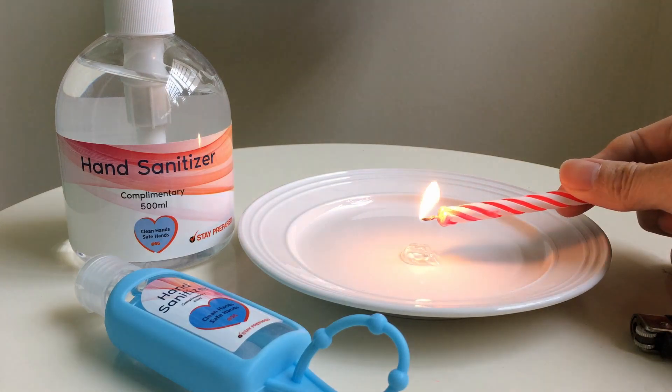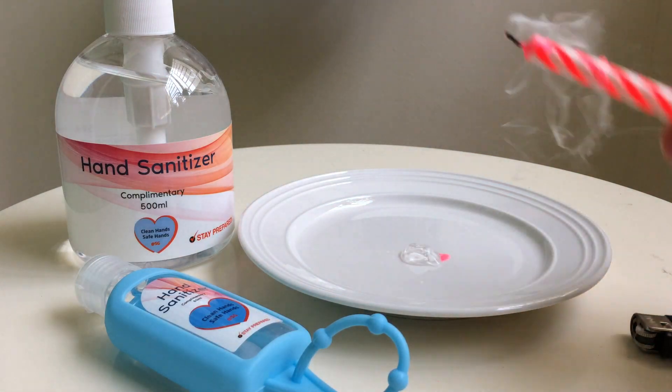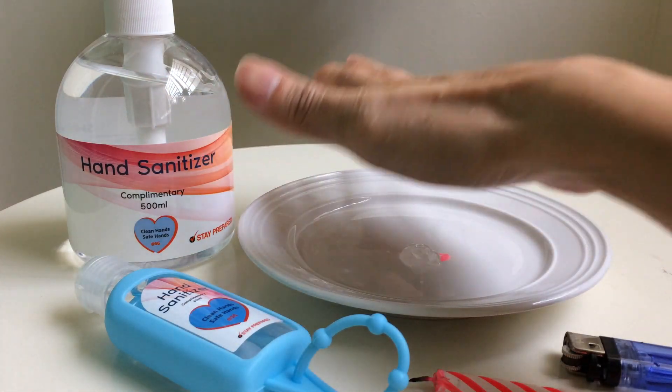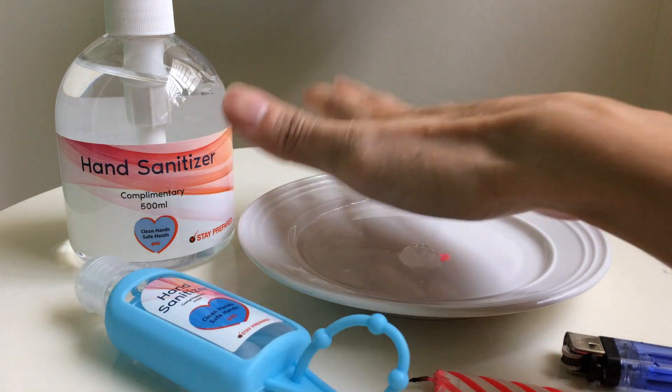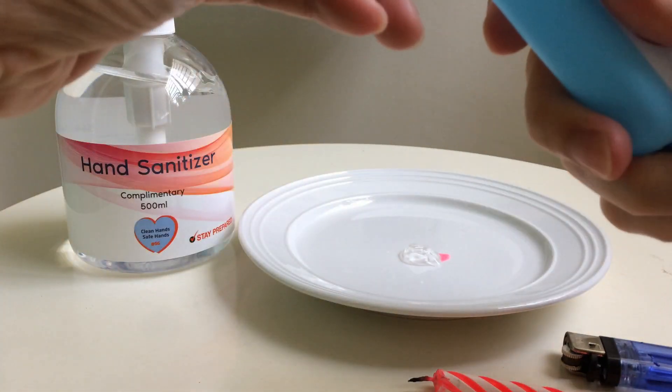Look at that — the candle is burning. I'm going to blow it out and just put my hand over it to see whether it's still burning. I think it's not burning anymore. This hand sanitizer has stopped burning; it doesn't burn very much or very long.